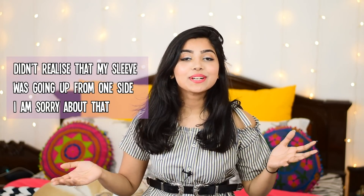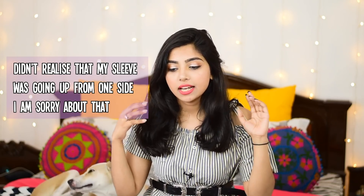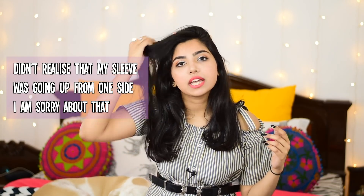Hey guys, this is Ramya and welcome back to my channel. This is Kukku and she's also welcoming you to my channel. So today's video is going to be a men's shirt transformation video, especially because I was getting a little bit bored with all the saree work or the leftover fabric work.